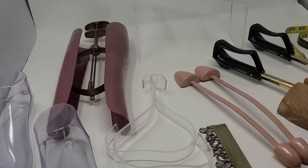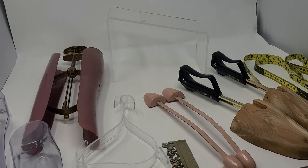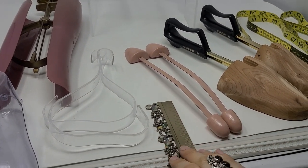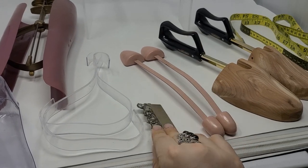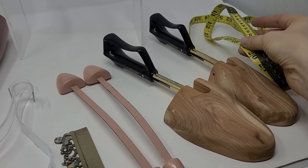Otherwise, plain old newspaper packing paper can work as a replacement for all these things. I also use a hard ruler and a soft ruler.